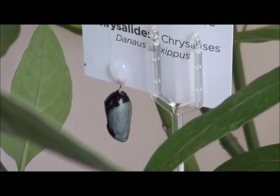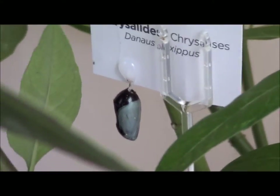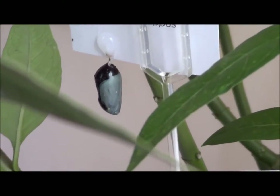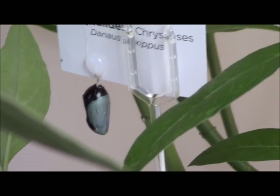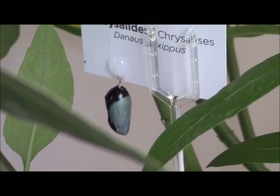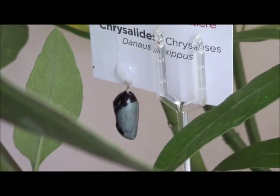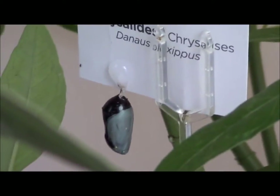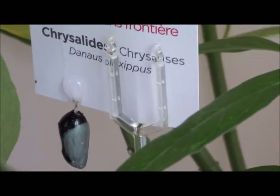We're waiting for that moment and hoping we can catch it on film, but these things tend to happen when people are not recording. My daughter once accidentally broke a butterfly's wing. Unless I put a camera on the chrysalis 24 hours a day — which I won't do — I'm just going to see if I can catch it when she comes out of the cocoon.